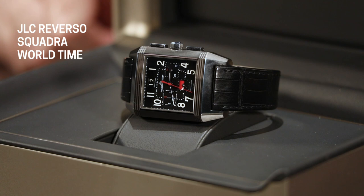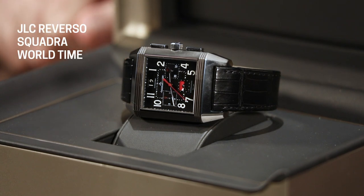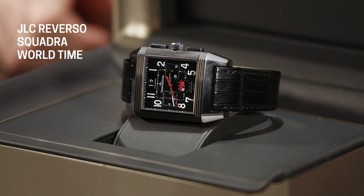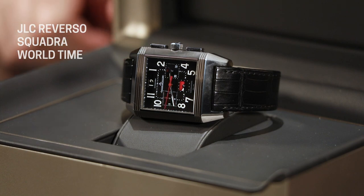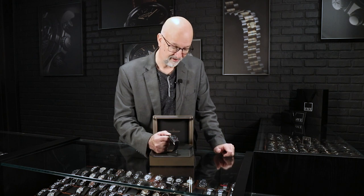At six o'clock you have a day/night indicator, which is great because when you're using the world time complication, you're going to need to know whether the front dial is showing AM or PM. You also don't ever want to change the date on a watch when it is in the danger zone, so it's always nice when they include a day/night indicator to show you whether you're in that danger zone or not. Other than that, the front dial of the watch is pretty straightforward.